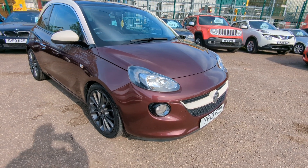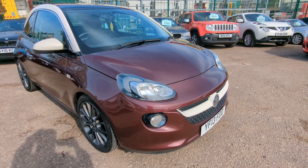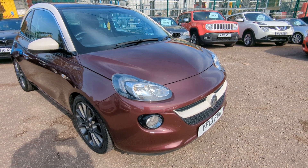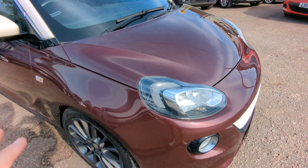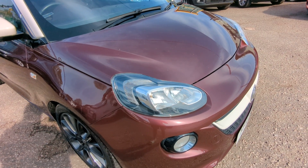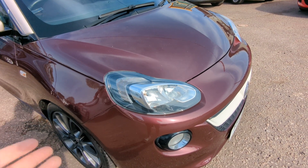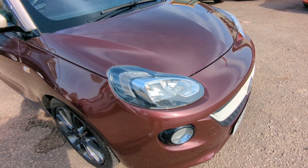Hi, welcome to a quick walk round for our Vauxhall Adam. This is the Glam model, special edition, so there's a few bits and bobs on here to point out to you. I'll find out the correct name for the paint colour and add it to the description in the advert. I'll just go around and give you my sort of basic explanation of everything, and then there'll be more detail in the advert.